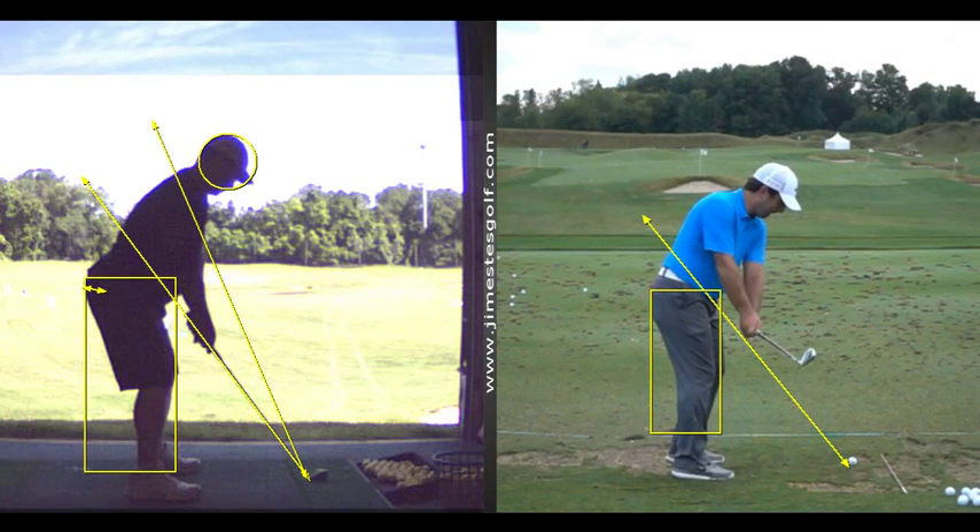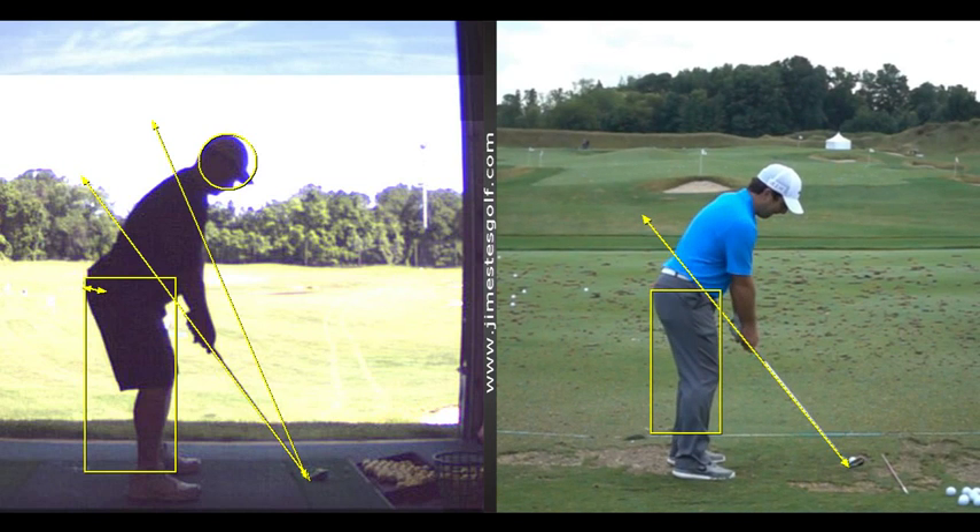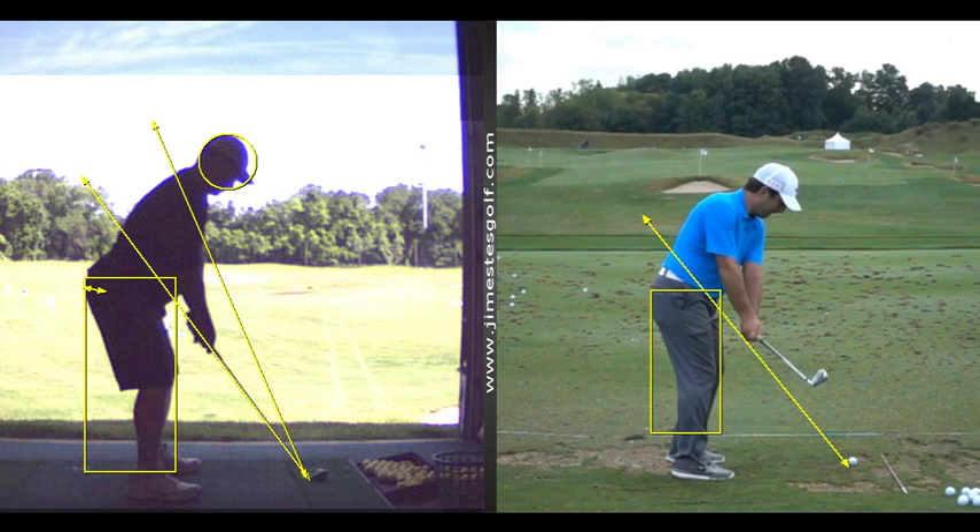Some guys bend it earlier, but by and large when the shaft is parallel to the ground you can see there's not a whole lot going on with those arms. Now he's going to fold up, but the club head still stays outside the hands on the takeaway — that's important.